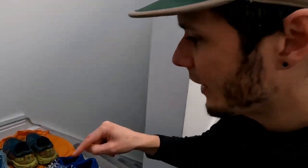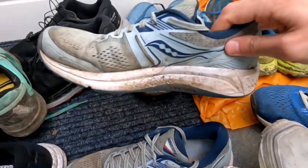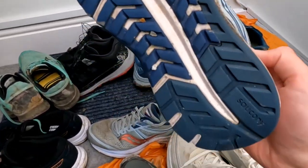In case you're wondering which pair of all of these has got the most miles in it — it is these ones here: Carla's Saucony Omni 19, with 960 miles in those. And they don't look too bad at all, actually, considering.